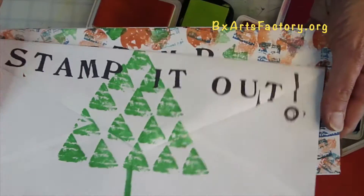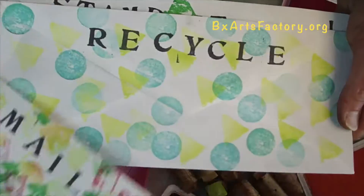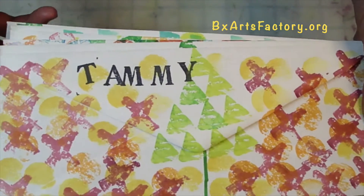Stamp it out. Mail art. Recycle cork. Let us recycle corks with your host, Tammy.